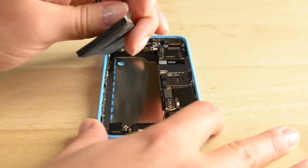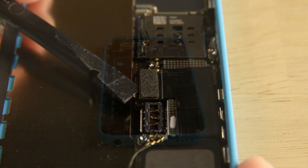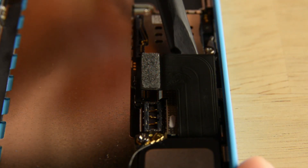Now that the adhesive strips have been removed, you can lift the battery right out of the phone. With the battery out, we can get to work on all the cables connected to the logic board.